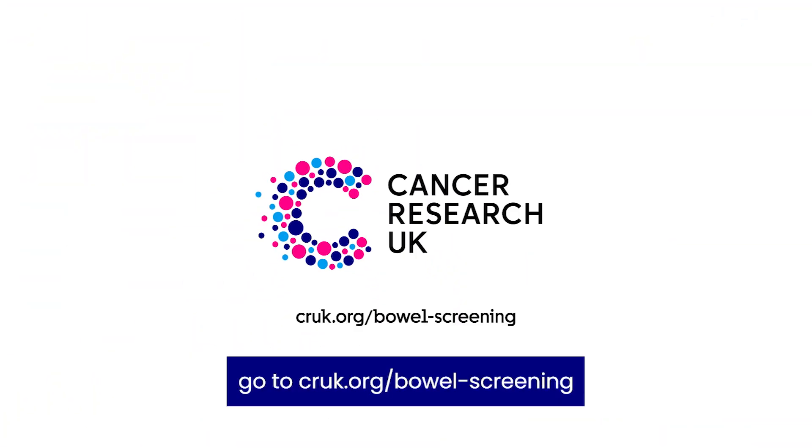For more information about bowel cancer screening, go to cruk.org/bowel-screening. Thank you very much for listening.